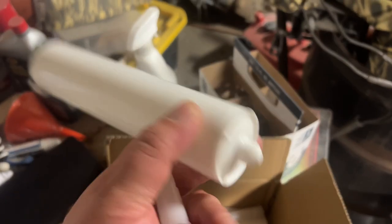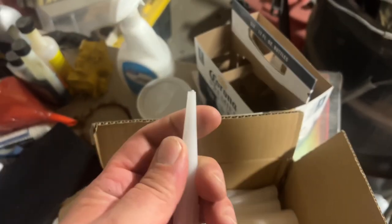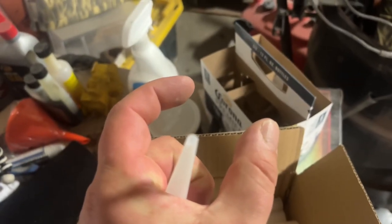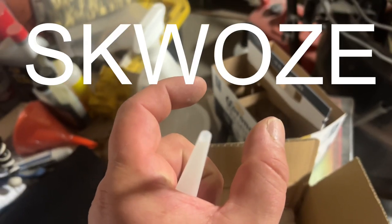I didn't even know that they made empty ones. They come with a little nipple on the end there and the caps come separately in the box. You cut the tip to whatever size you want and you could really put it up against a crack — let's say you've got a crack that's only that wide but you've got a gap behind that crack that's as wide as a 2x4 that needs epoxy squeezed in there.